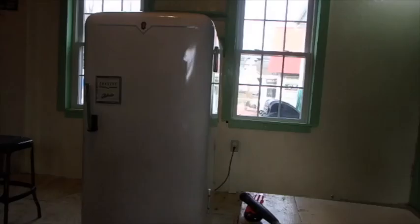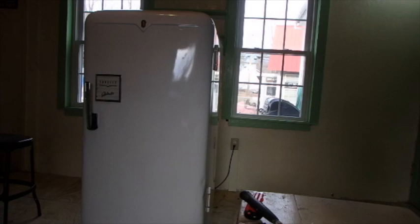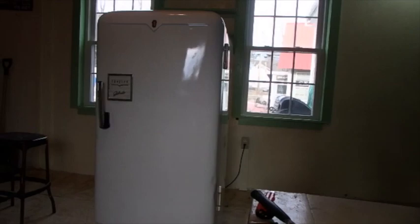I guess one of these days I'll pull this black tape off here and see what's underneath that, but not today. I'm going to try not to touch it. One good thing is that run I had on the front — I can kind of barely see it, so it might not be as bad as I thought it was. Nice shine to it, don't it?